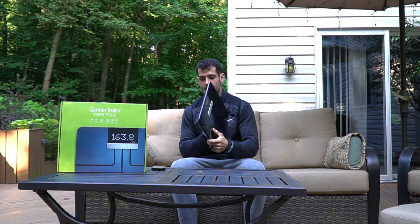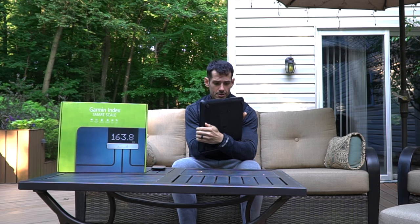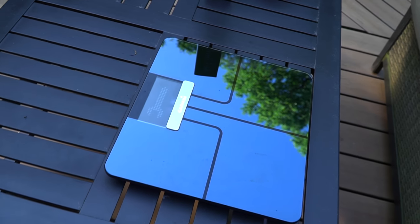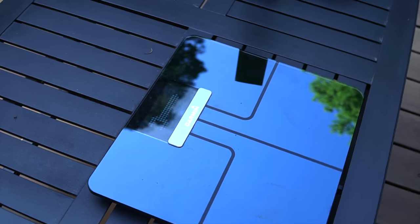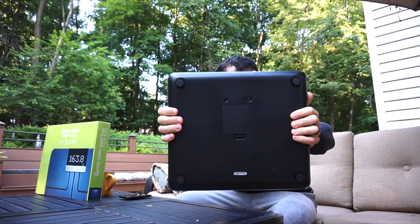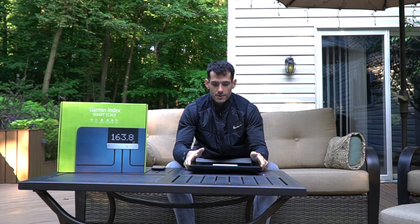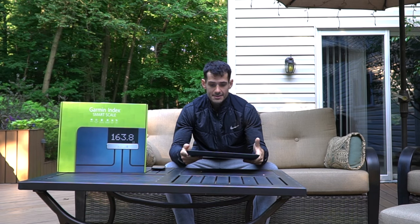Garmin stuff is very high quality. Look at this — the back is plastic and the front is all glass. It's extremely nice. The LED display is absolutely great. It goes stone, pounds, kilograms — all easily set on the back of the device with a quick switch. There's one button on the back which is a reset button that allows you to reset the settings to factory settings. On the front there's nothing, it's just glass.